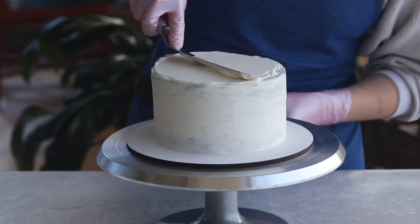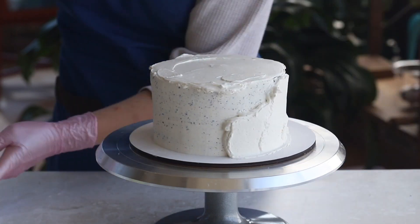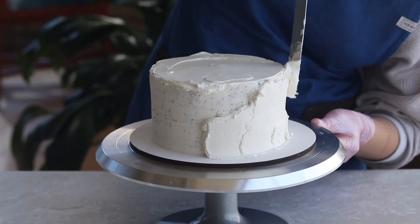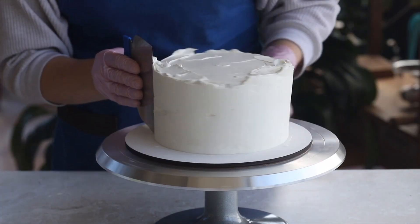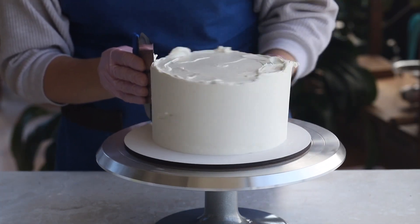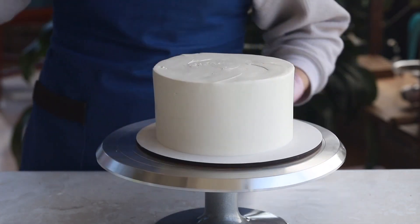Hello everyone! Over the course of 10 years, our team has made and smoothed at the very least 30,000 cakes. I want to tell you about the most common mistakes that can occur when smoothing a cake with cream cheese frosting. We have personally encountered each of these, so we're happy to share our knowledge and solutions to these problems.